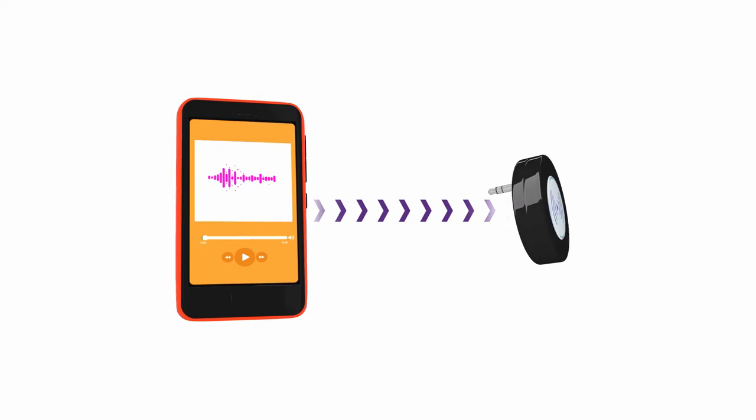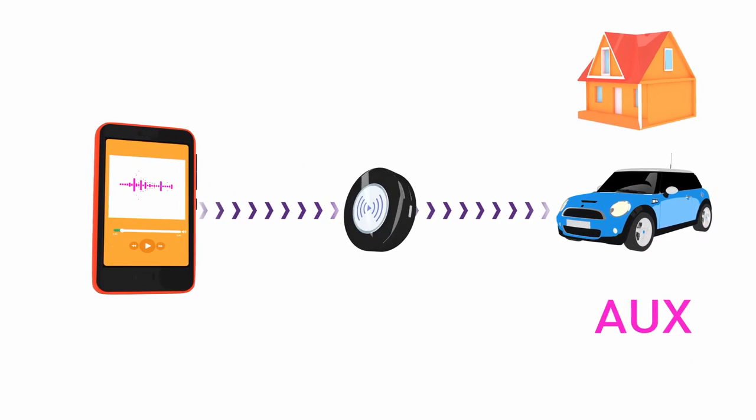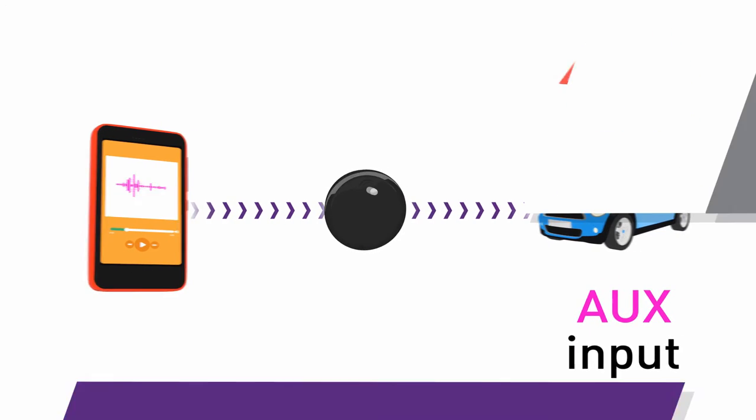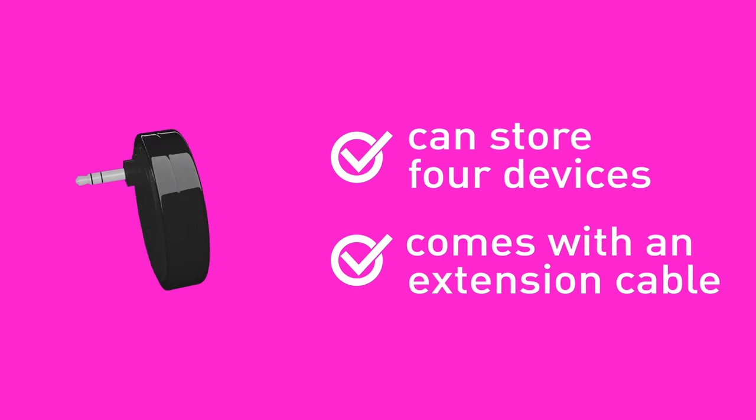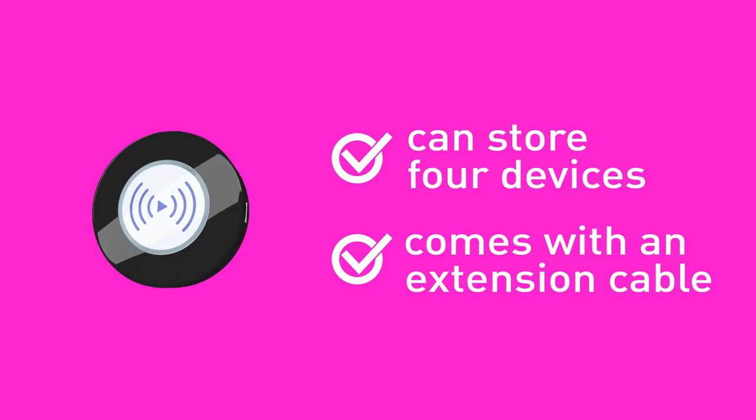Blue Jacks is the simpler way to connect the music on your phone to the speakers in your car, your home, or anywhere you have an AUX jack. Blue Jacks memory can store four devices, and even comes with an extension cable, so you can plug in when space is tight.